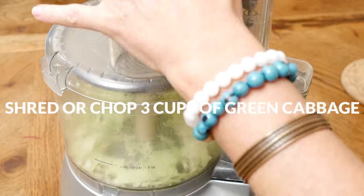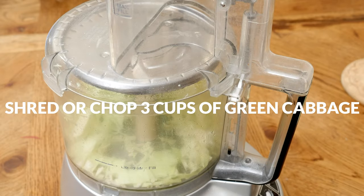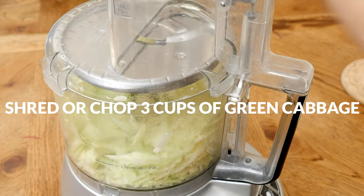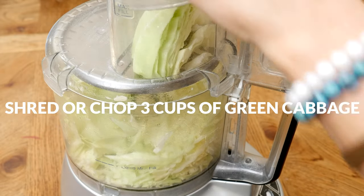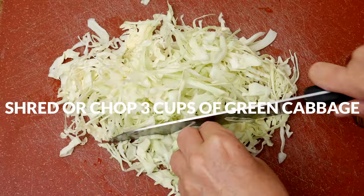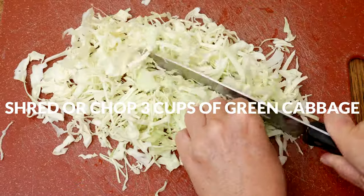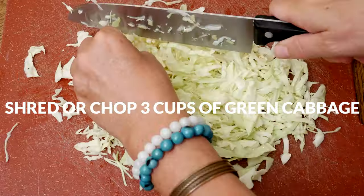Let's begin by shredding or finely chopping up three cups of green cabbage. I'm going to be using my food processor to make it easier and faster. I also like to chop up the cabbage even more just to ensure that it is in easy to eat bite-sized pieces.